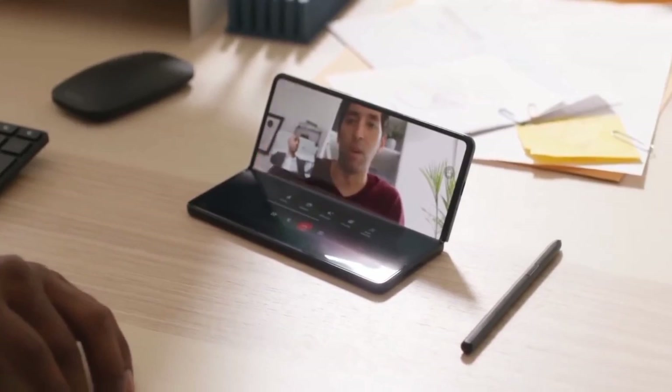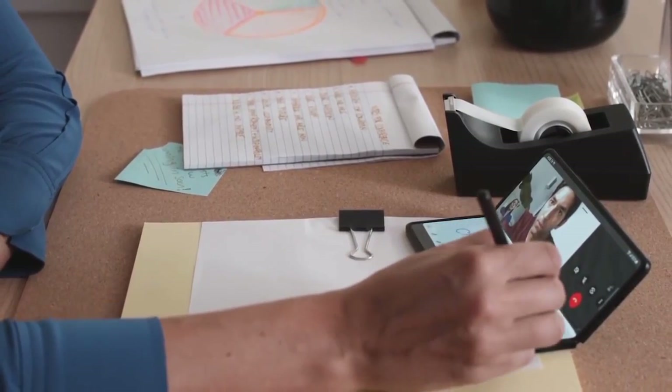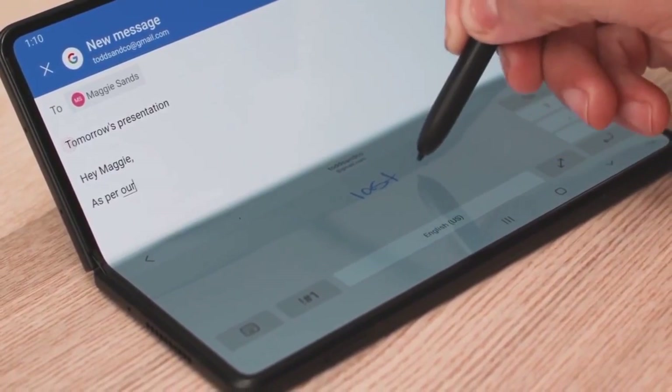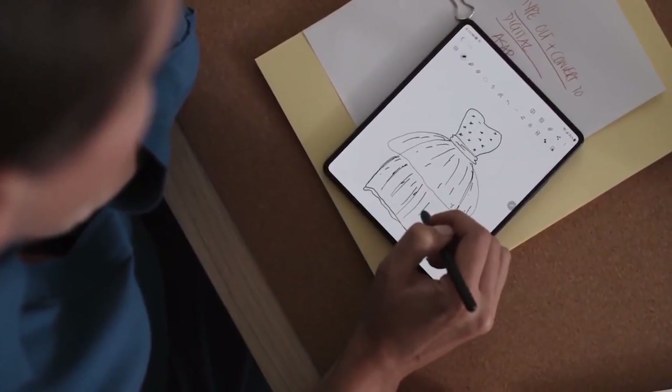Although it's hard to tell from the picture alone, the prototype looks too thin to accommodate an S Pen slot. That doesn't mean we should discount rumors that the Galaxy Z Fold 5 will have a holster for the stylus, as this is just a prototype and the final product is still a long way off.